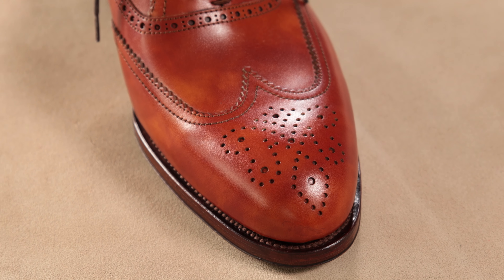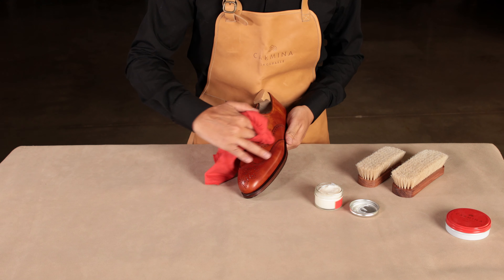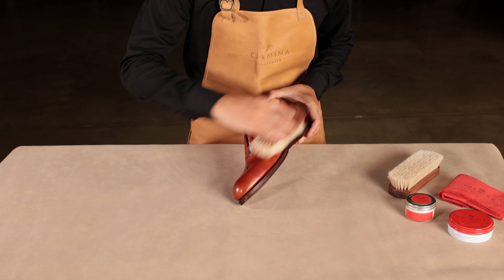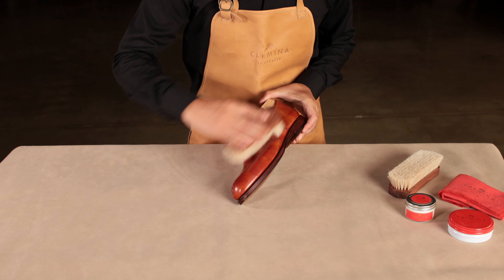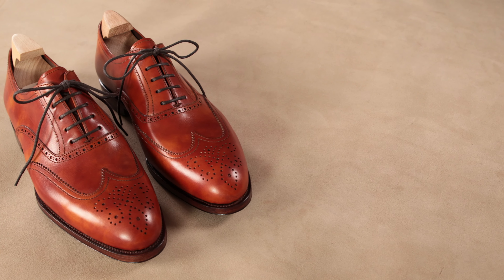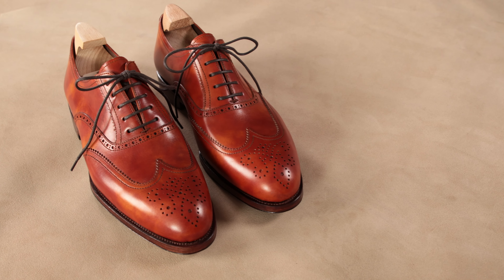A proper and regular shoe care routine will make the difference in the lifespan of your favorite shoes. In today's video we will illustrate how to properly care for your museum leather shoes. For this tutorial we will be using the tan wingtip oxford assembled on our Tim's last.